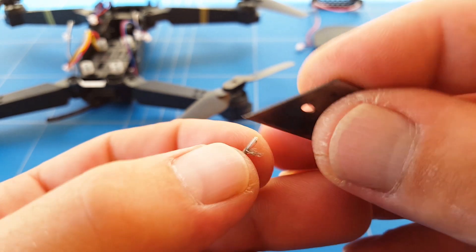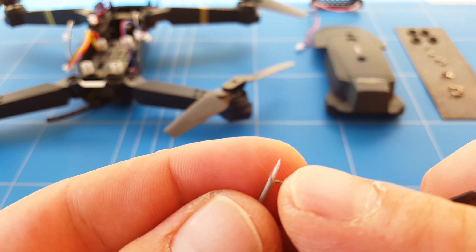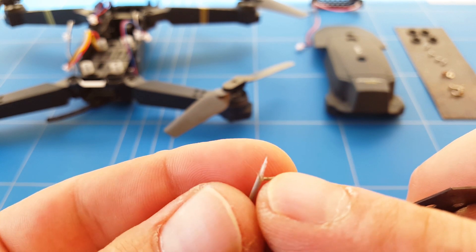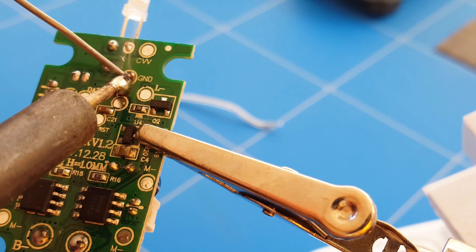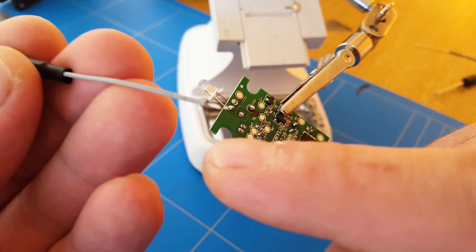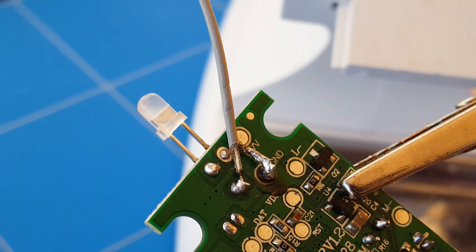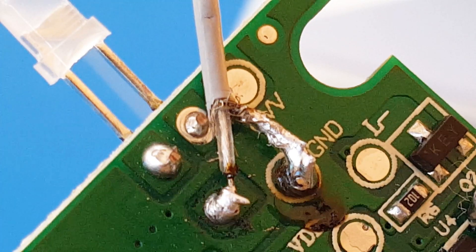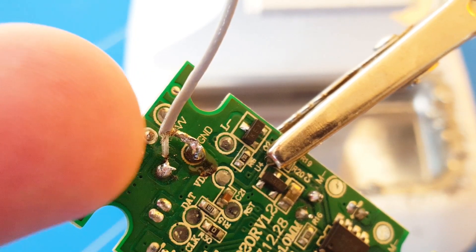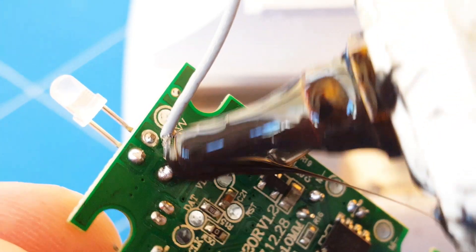It was a hands-on soldering job but we got it done off camera. At the same time we also bundled all the negative wires together. Pre-tin the wires and also pre-tin the flight controller pads. Now that both are pre-tinned, solder them together — the inner positive wire goes where the antenna used to sit, and the outside negative wires go to the ground. Pull the antenna slightly away from the circuit board so the negative wire doesn't arc with any pad, then add some hot glue to stiffen up the solder joint.